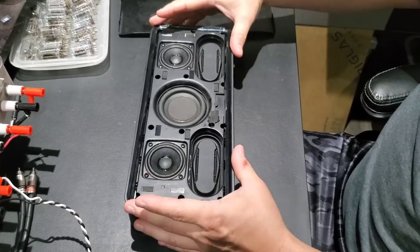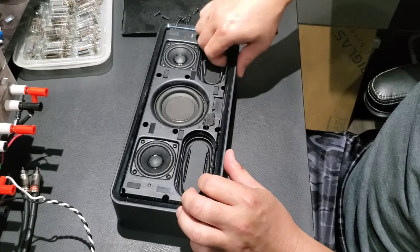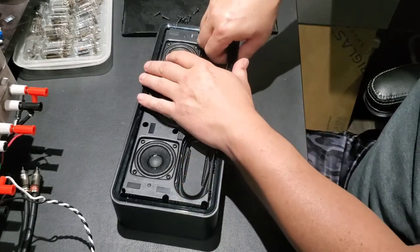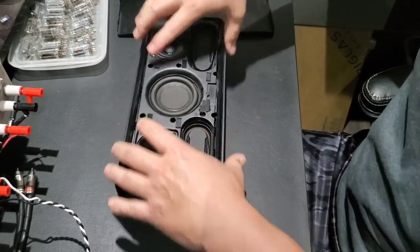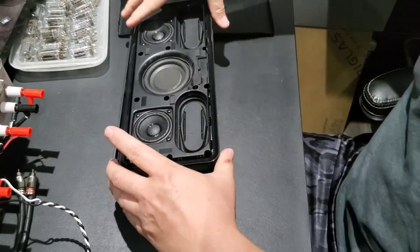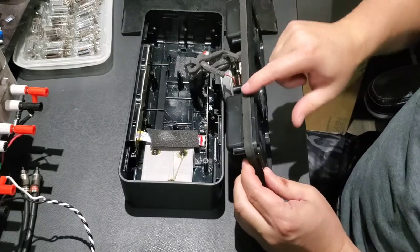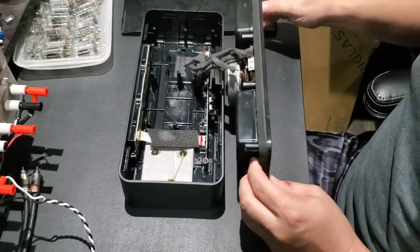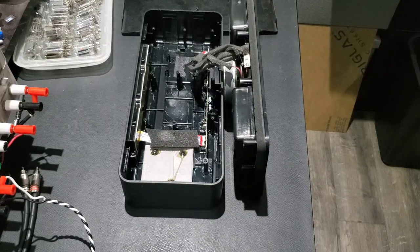To extract the speaker assembly from the case, you can carefully push the passive radiator down to catch your fingers just under the lip — it's very thick rubber so you won't hurt it. Reach under both passive radiators and lift. You can then lift off the top assembly. You can see the foam that wedges it in, which is why it sticks. This is a repaired unit — let me pause and show you what a stock unit looks like versus the repaired one.